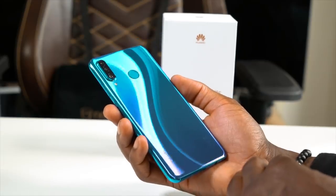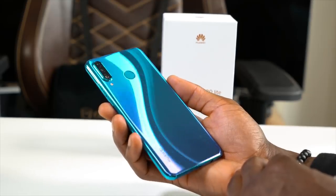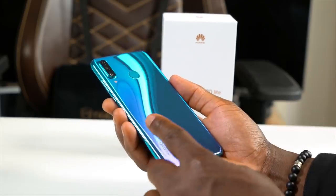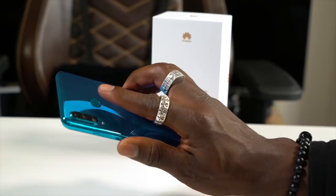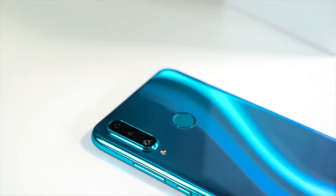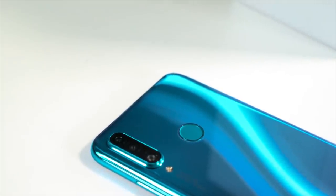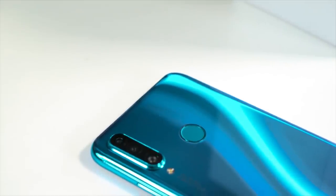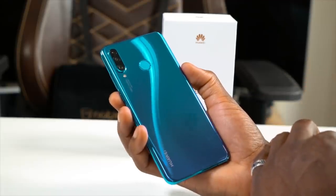Here's the Huawei P30 Lite itself — you can see the way the light just shimmers against it, it looks absolutely stunning in this colour. On the back we have a 3D glass rear which is also curved, feels really nice and comfortable to hold. We have a fingerprint sensor which is pretty quick, and we have a triple camera setup: a 48 megapixel F1.8 aperture lens, an 8 megapixel ultra wide angle lens, and a 2 megapixel depth sensing camera for bokeh shots, so when you're taking portrait shots you'll get that nice blurry background.